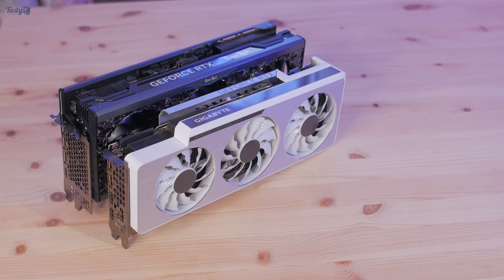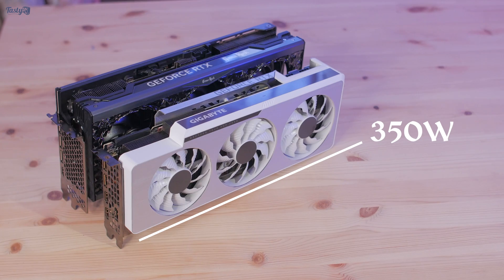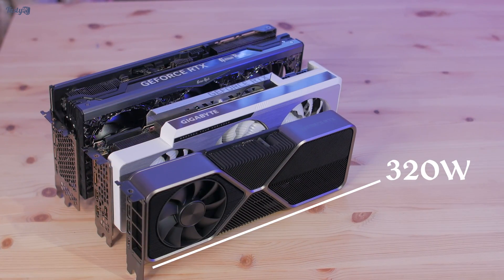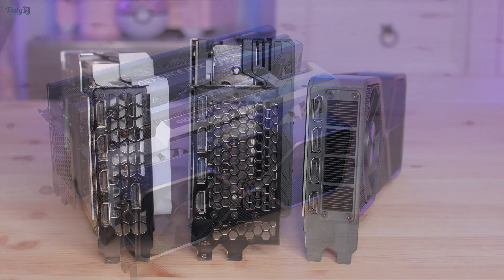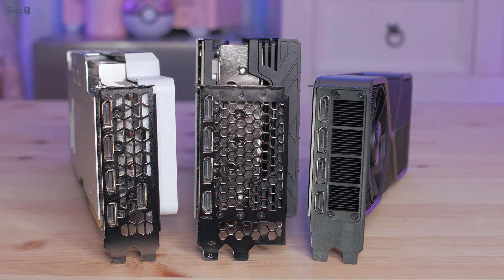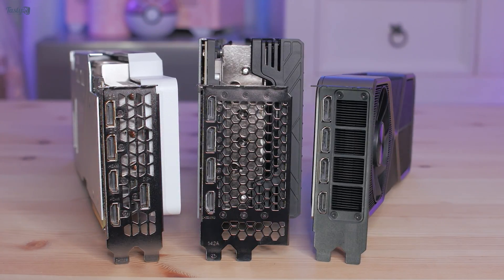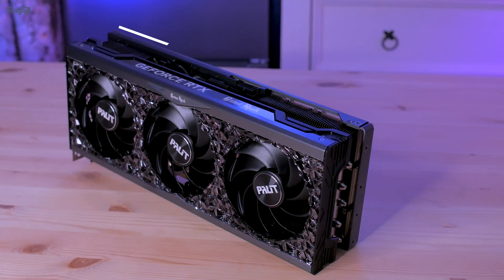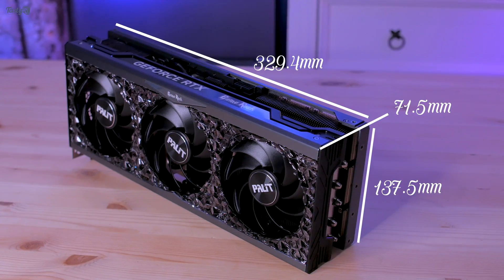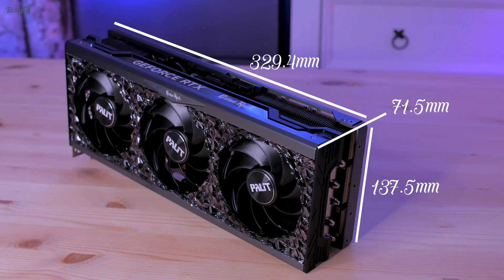Here it is against my RTX 3090 Vision, which is a 350 watt card, and the RTX 3080 Founders Edition, which is a 320 watt card. It's a similar length to the 3090, but quite a bit thicker. What's scary is that looking at various measurements online, this may actually be one of the smaller 4080s at launch, so I can safely say before even testing it that this 4080 GameRock card has a pretty overkill cooler.